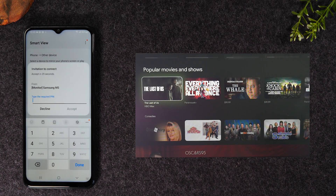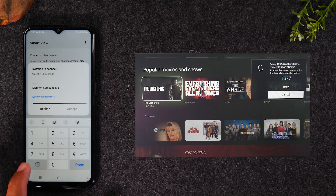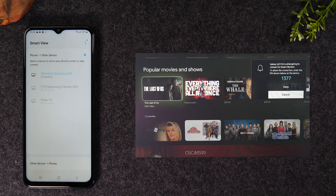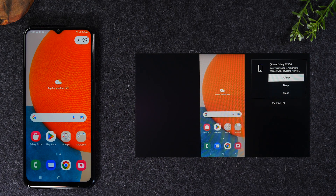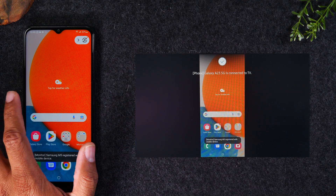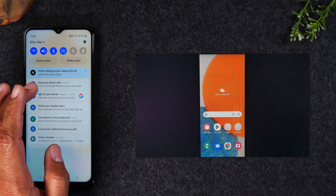I'm going to tap on my Samsung monitor and hit Start Now. You can see my Samsung monitor on the screen right here. It's going to show a code — you'll see the code in the upper right corner, which is 1377. I'm going to hit Accept, give it a few seconds, and then you'll see the phone on the TV. It's going to ask for permission, so I'm going to grab my remote and hit Allow. Now that it has permission, the phone is mirrored to the TV.